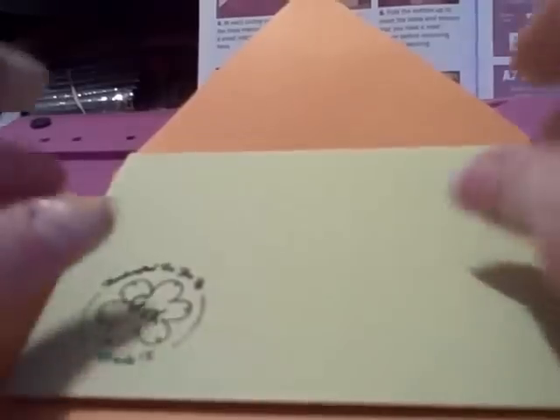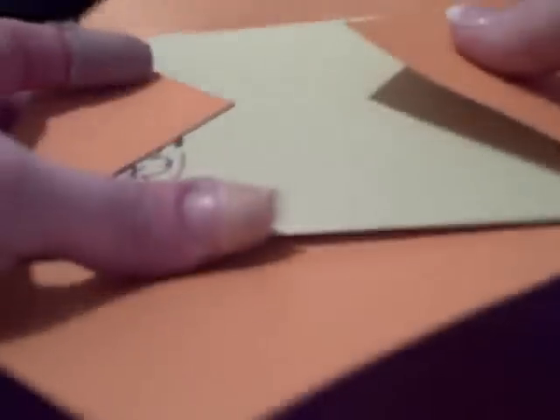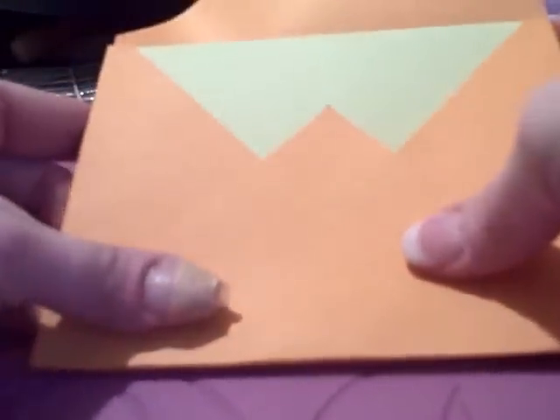Now that you've snipped off all the little triangles in the corners, first make sure you know which direction you're going to put this card together. Take a little A2 card if you're not sure just by eyeballing it, take a look and see, and then you'll understand which ones of these are at the sides and which one is the top.